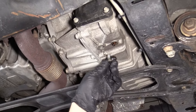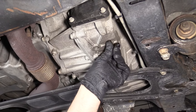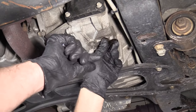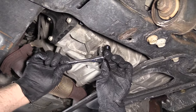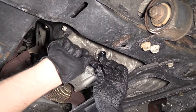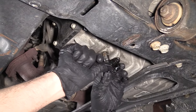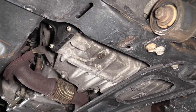Now that the fluid has drained out a good amount, we're just going to put the plug back in. I'll use the 11-millimeter socket and ratchet to snug it up. Once it starts getting tight, tighten it just a little bit more. You're not going to tighten it all the way flush with the transmission — it just keeps getting tighter. So that's good right there.